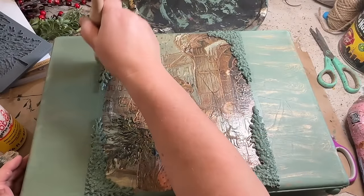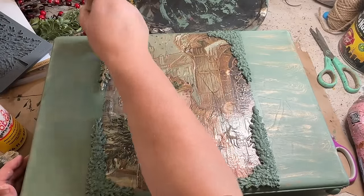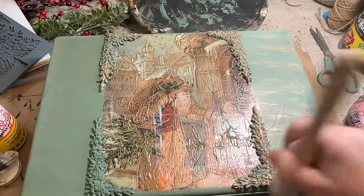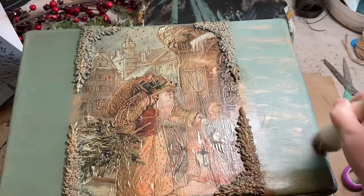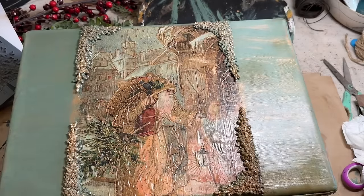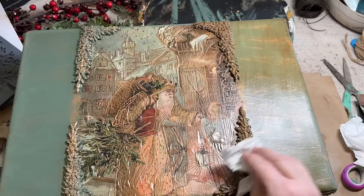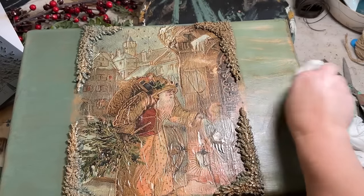Now I'm going over the tops of the greenery with my rub and buff gold — it's antique gold — and that gives it a nice touch just over the top. You can still see the green, so it's kind of blending it in with the picture and all the gold that's in it as well. To tone down some of the gold and bring out some of the brown tones in the picture, I'm going to take some antique wax — I want to make this look antique, look older, just like the picture. I went over the little details on the corners and also all the way around the whole case, leaving spots of thicker and thinner antique wax to give it an old look.